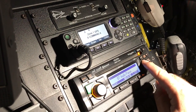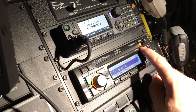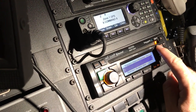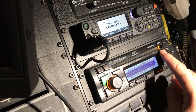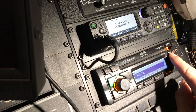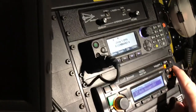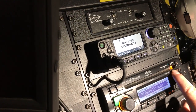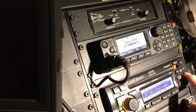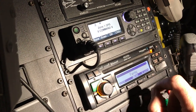Once it's on Bluetooth, hold down the menu button — which is this button here — and scroll down to Bluetooth setup. Hit enter, then scroll down until you get to pair. Once you get to pair, hit enter. Make sure your phone has Bluetooth on and is pairing.